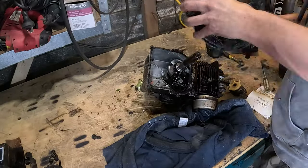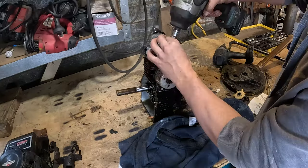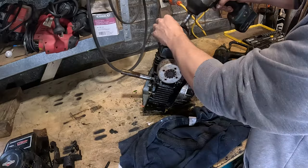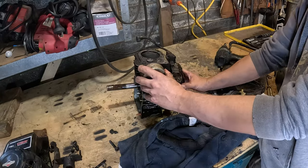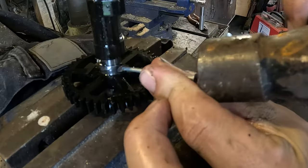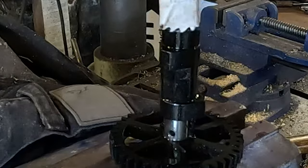I take the head off too but I don't really need to. I take out the camshaft and cut the governor off. This camshaft is plastic, which is strange.